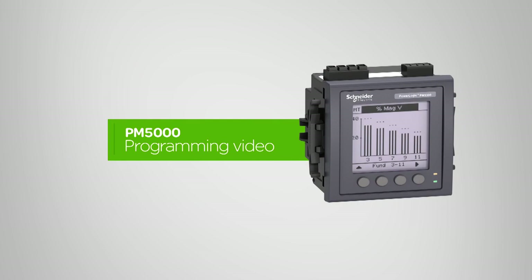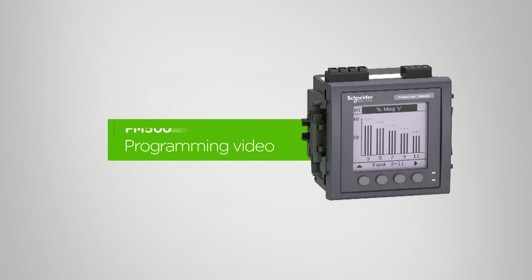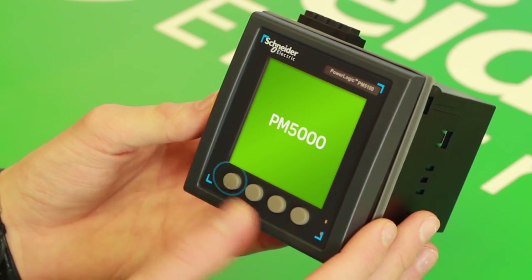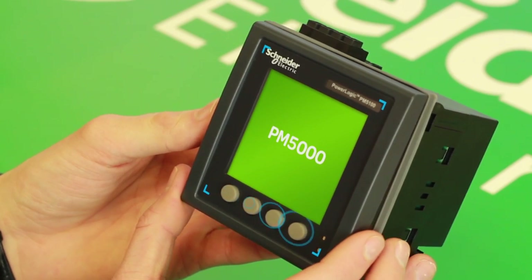This is a programming video for the PowerLogic PM5000 series meters. At the front of the meter, you have four navigation buttons.